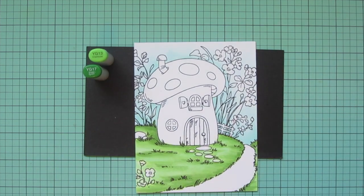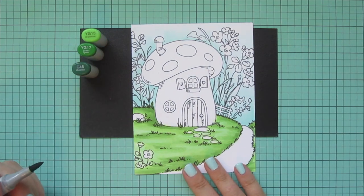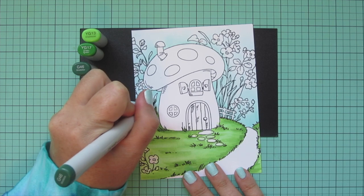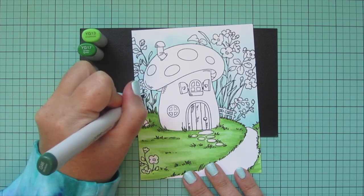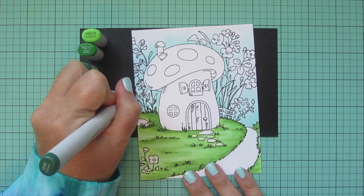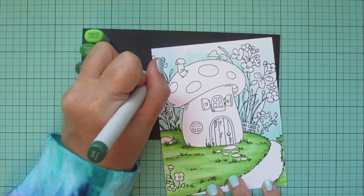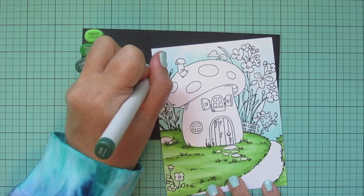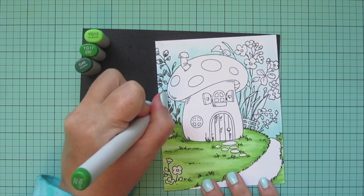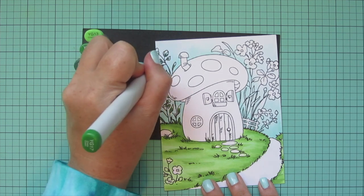Moving on to the leaves in the background — you can see how quickly this is getting filled in. I had an audiobook going and was just having a good old time! You can make it look less intimidating just by blocking in background colors and making it look less white. For the leaves I kept YG 13 and YG 17, but added in G 46. I'm using G 46 as my darkest color, blending out with YG 17, then using YG 13 for the lightest.